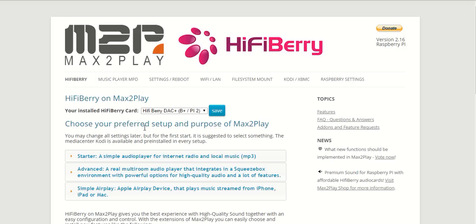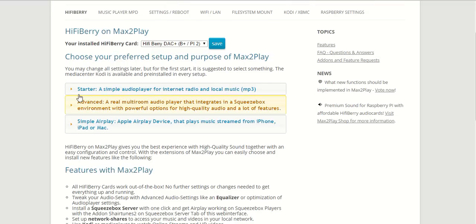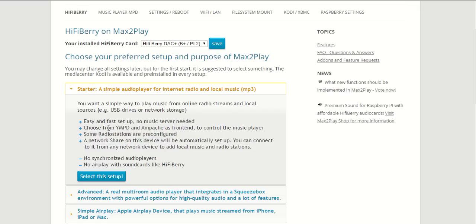Obviously we can use everything that the system offers us, but for example if we want to just use it as a simple audio player, we can choose this starter system which will just give us an easy and fast audio player without any music server or additional programs. This setup will turn our system into a simple but powerful audio player. The player comes complete with a pre-configured network share — a Samba share — through which you can feed it with any audio files you'd like. The downside of this option, however, is that you have no AirPlay capabilities and none of the advanced options you get from synchronized players, since it's lacking a central server.